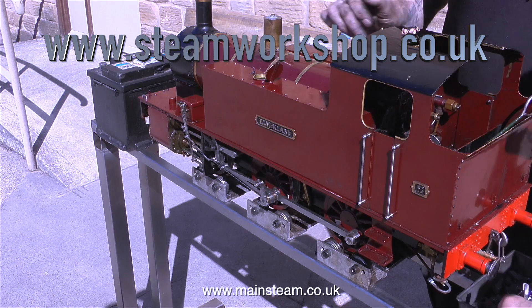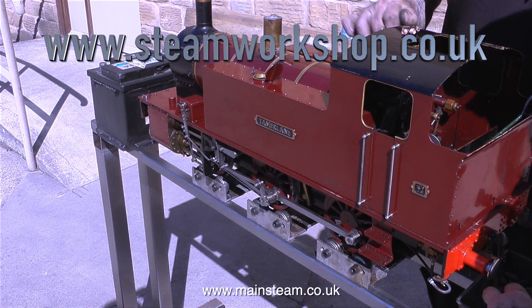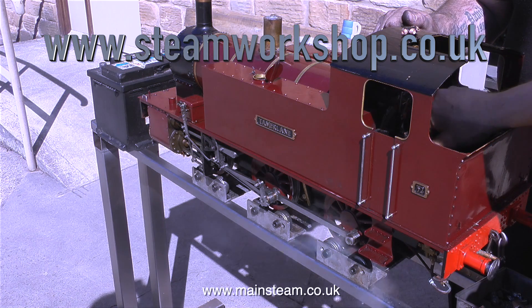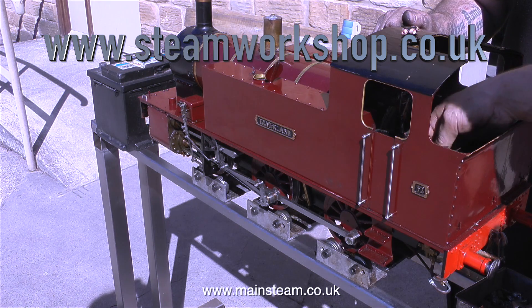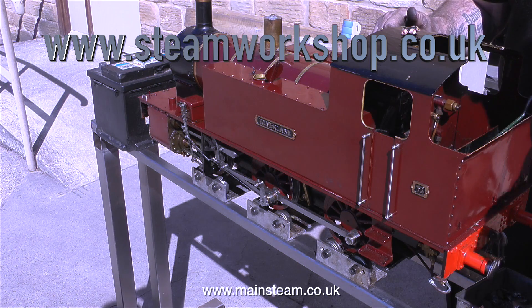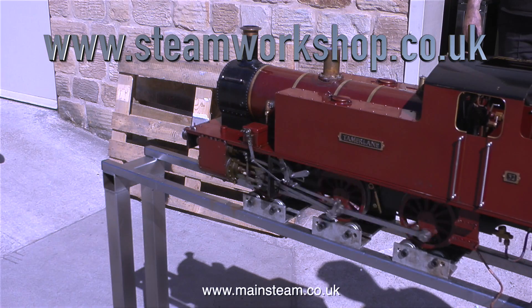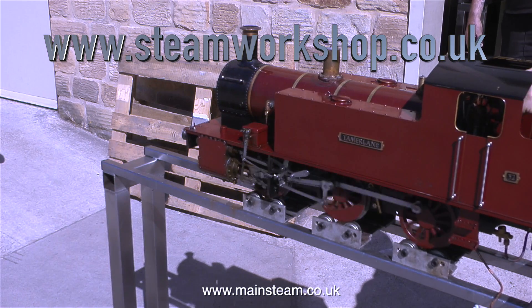That's about it for this episode. I'm going to stop talking and just let you watch the steam test. So far everything's looking good — Dave's just pumped some water into the boiler using the hand pump and John is checking the injector. The fire's looking good and it's ready to go. Thanks for watching and I hope you found it useful.